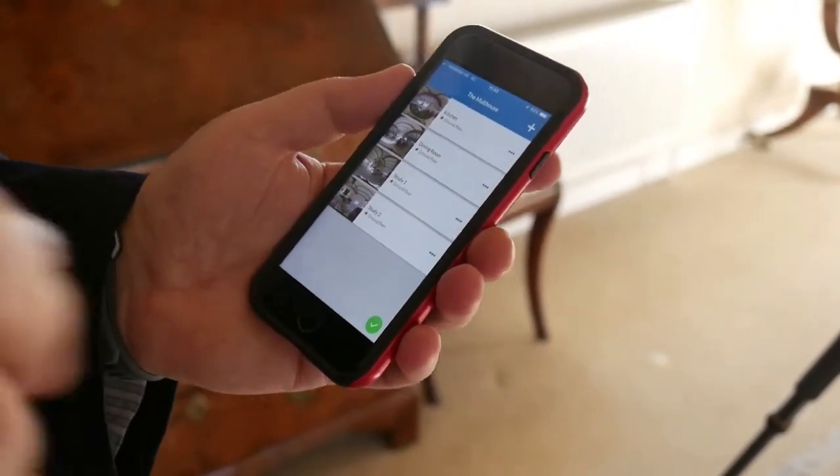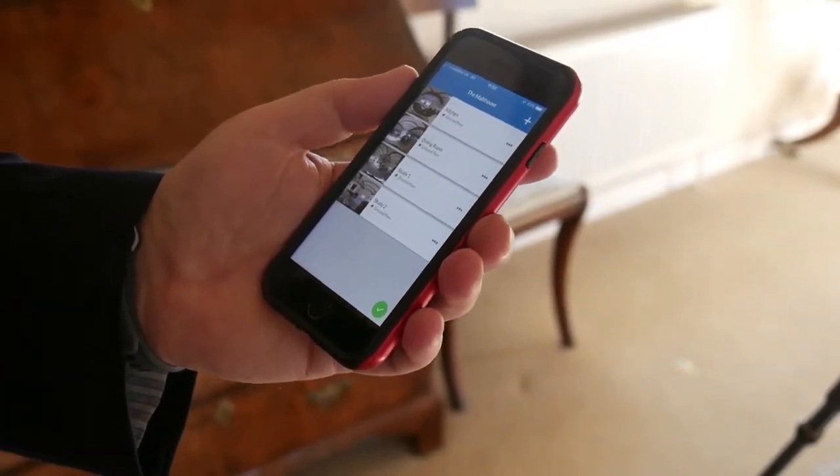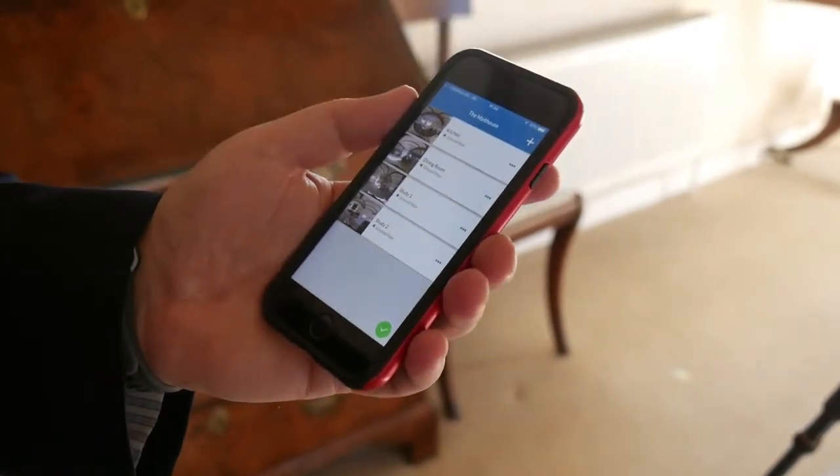Don't worry if you've missed any hotspots — the most important thing is to take the photographs. On the back-end software on your PC you can also move hotspots around and create more that you might have missed at the property. There's no accident that's irrecoverable. We're now in the room called the blue room, which in this property is a little bit dark compared to others, so always give yourself a chance by putting all the lighting on to boost the ambient light level.